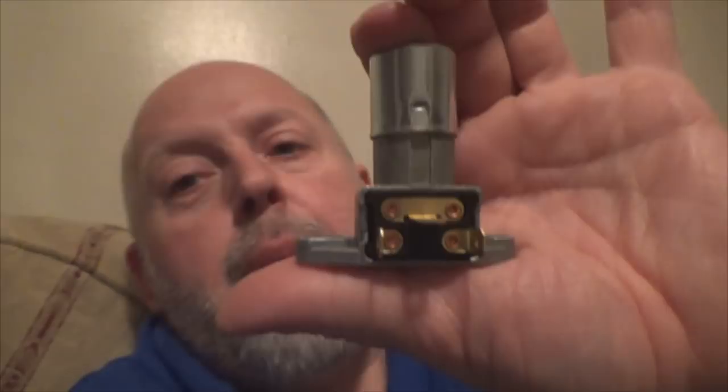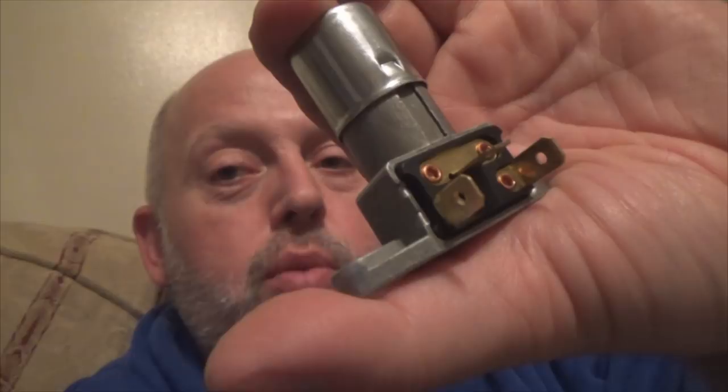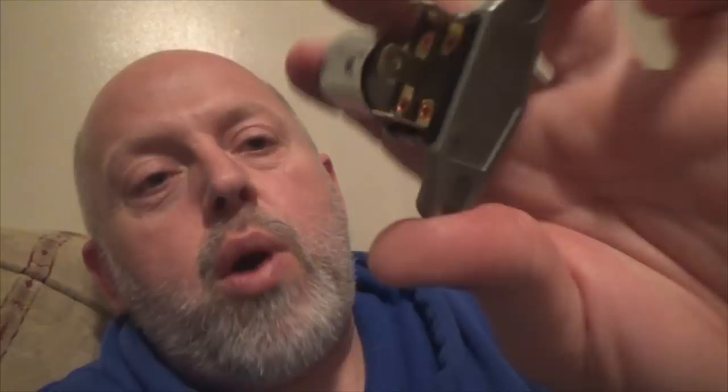Tada! Old-school dimmer switch. You younger crew's gonna be like, what's that gadget? Well, back in the day, older cars instead of having your dimmer switch on the stalk right there behind your steering wheel where you pull the lever, this was your dimmer switch. It's mounted down the floorboard by your left foot up next to the left part of the firewall. I actually like these better than the dimmer switches in the column — they last longer, much more rugged, handle more power.